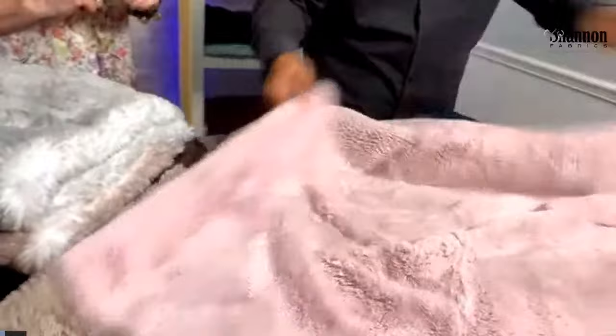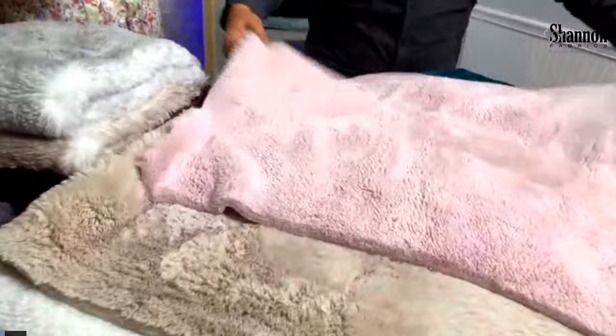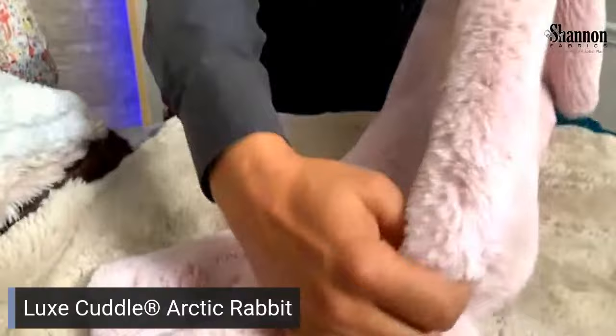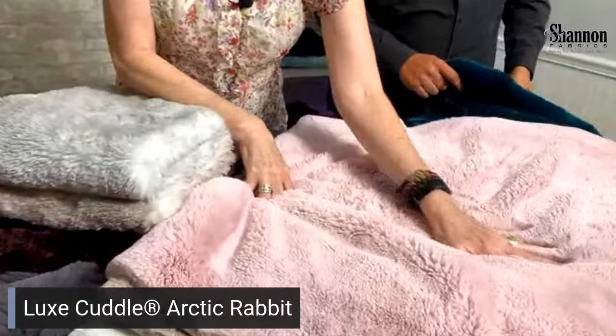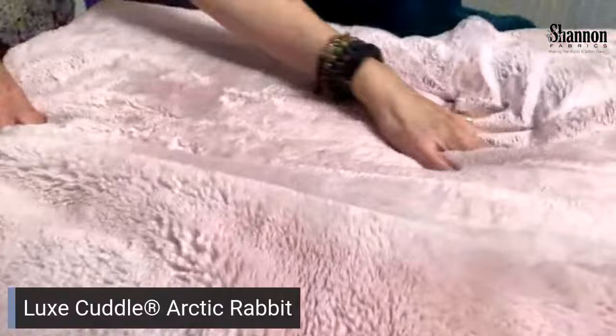Rose Water doesn't always photograph perfectly but it is the perfect shade. Look at the pile — it's just so beautiful, soft, silky. You can't say it enough times. It's one of those things that when you've got it sitting on your lap you can't do anything but just pet it and run your fingers through it constantly.